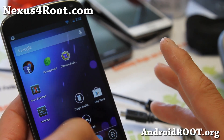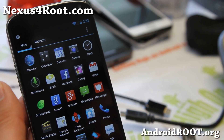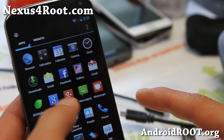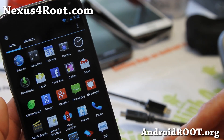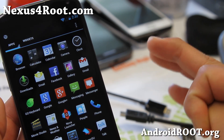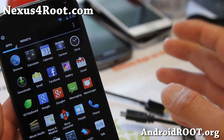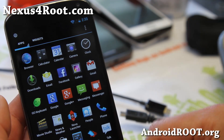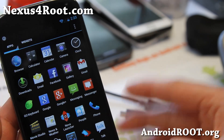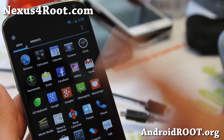First thing you'll have to go ahead and download the ROM you want, and also for most ROMs on the Nexus 4 you might need Google Apps separately. So go ahead and download the ROM you want to install and the GApps for that ROM. Usually it's either for Android 4.2.1 or Android 4.2, or future versions. You can download those ROMs straight to your phone or you can download to your computer and copy it over.